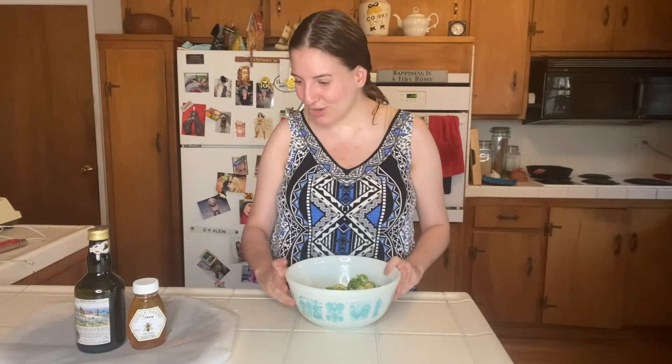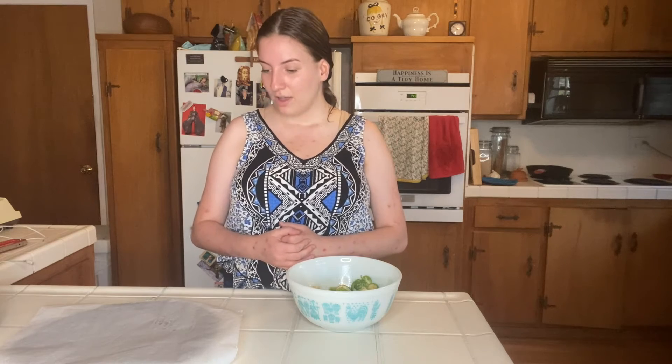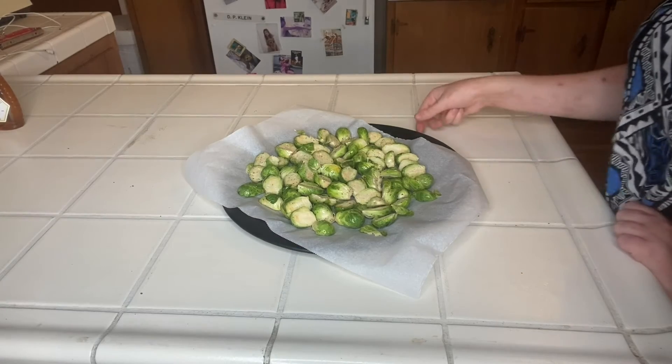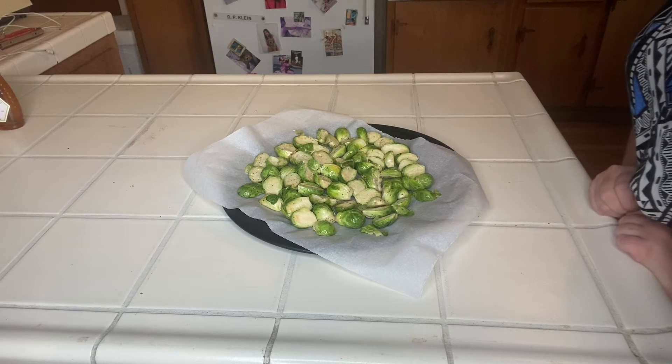I like to put parchment paper on my oven sheet when I roast because then it just makes for easier cleanup — and cleanup is always important after you cook. Next we are going to lay each Brussels sprout out on the pan in even layers and make sure that none are covering each other. This is what they look like when they are all nice and laid out on your baking sheet.